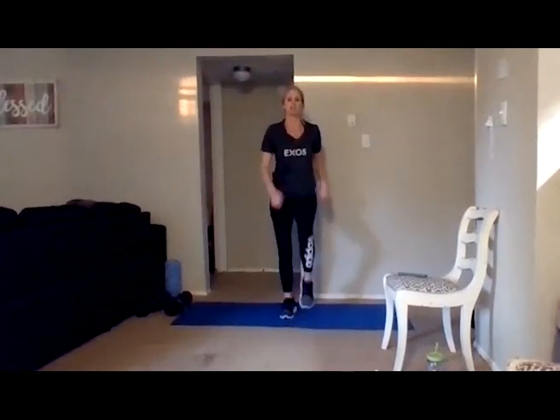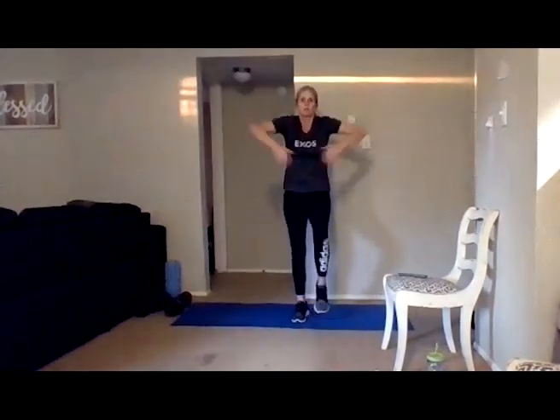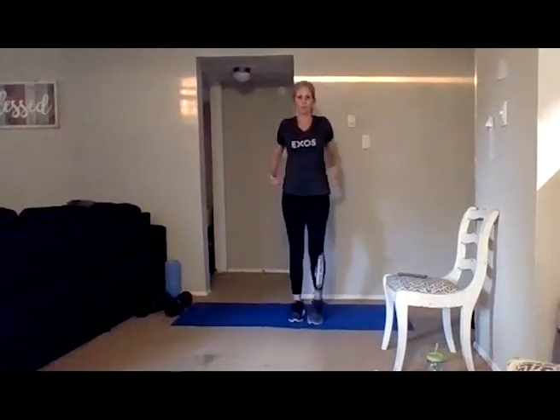Back to marching. As you march, give me some arm circles backwards, opening up through that chest. And now circle those arms forward. Get some movement through that spine as the shoulder blades pull up and down.